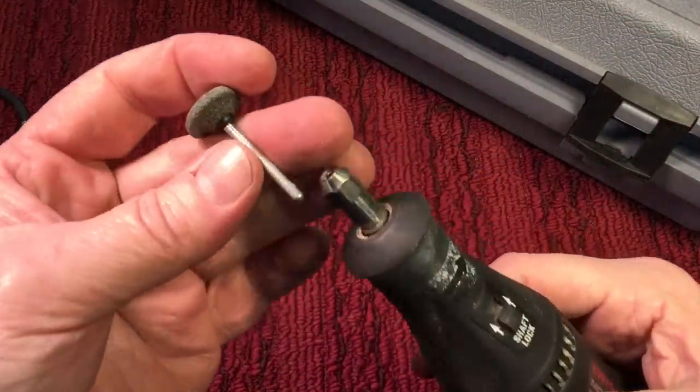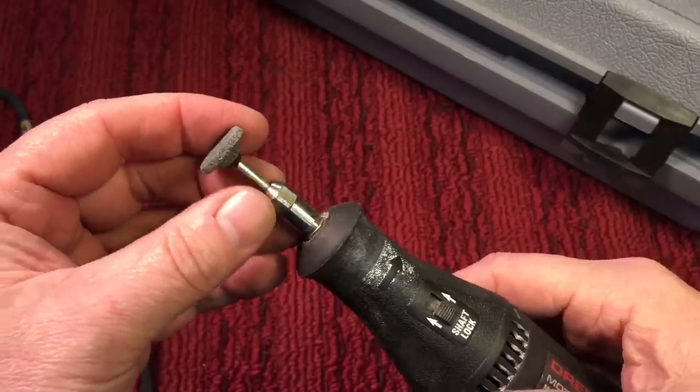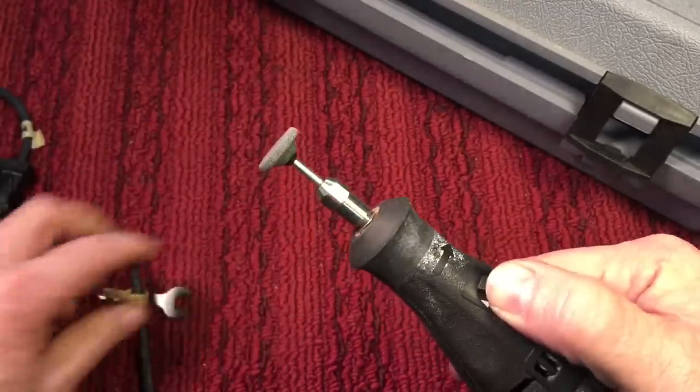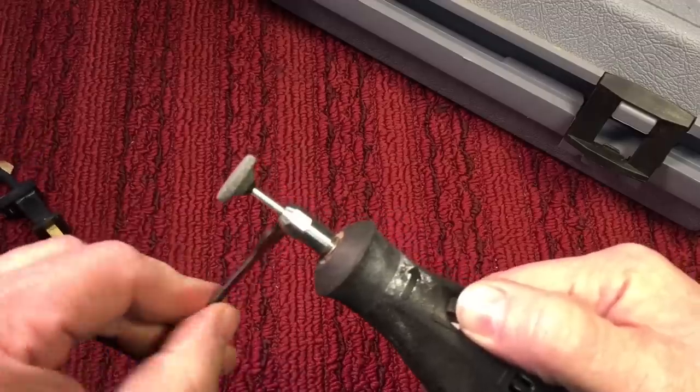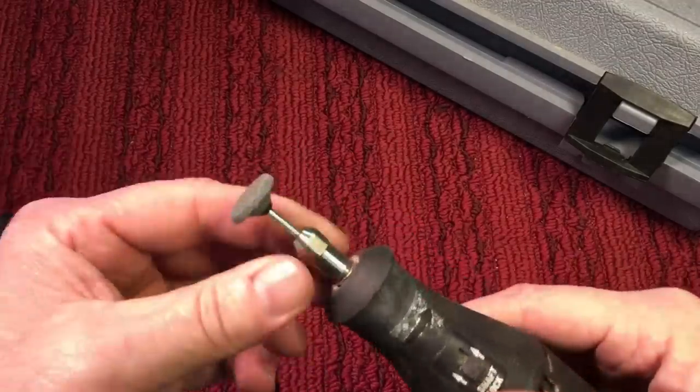Now to use a Dremel, basically what you would do is take one of the accessories here. Like I said, it has a one-eighth inch shaft. You place it in here like this and, locking the shaft, you would close this up. Now there was a little wrench that came with the older models — you would take this wrench and just tighten it up. Now that is ready to go.